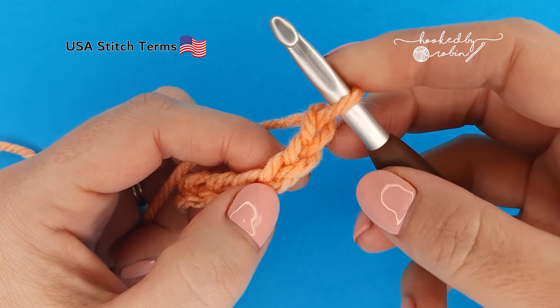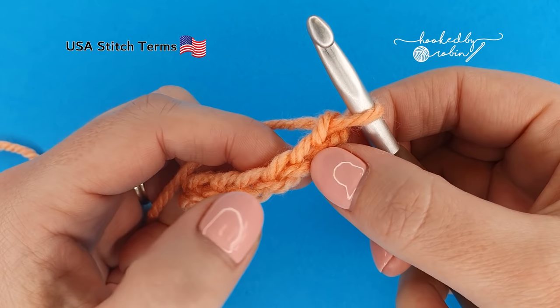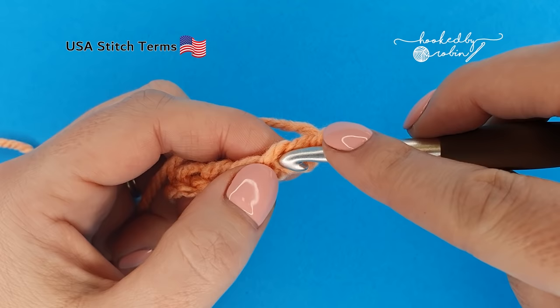Once you have the correct amount of chains, we're going to be working into the third chain from our hook. The loop on your hook does not count as anything — you only want to count these fully formed chains hanging down: one, two, three. Into that third chain we're going to work our first mini bean.